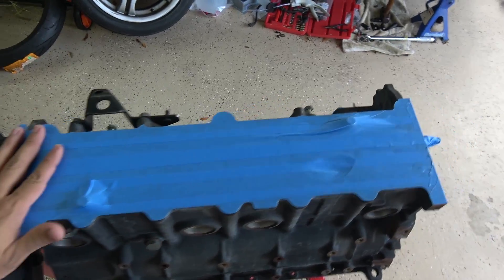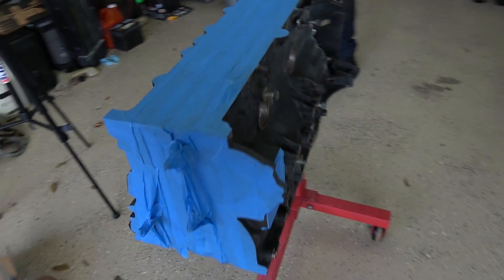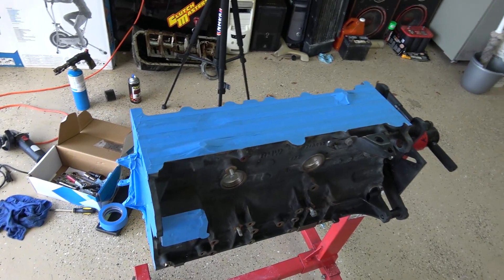This is what the block looks like now, all trimmed. The front is set, then I've got the little thing for the oil pump masked off. This side is also trimmed, and now it's ready for paint.